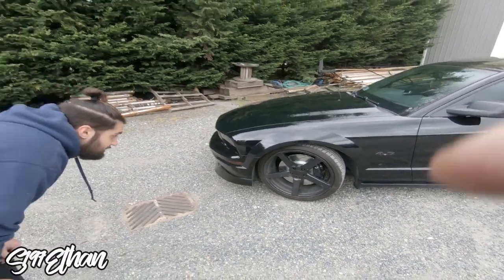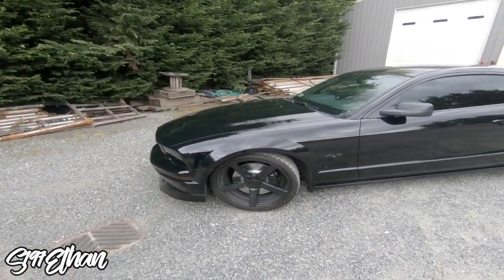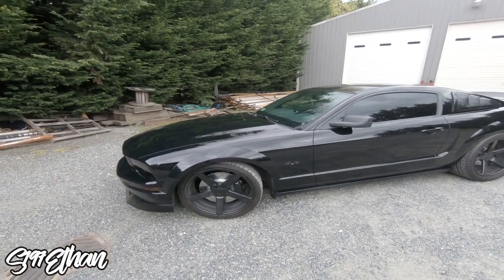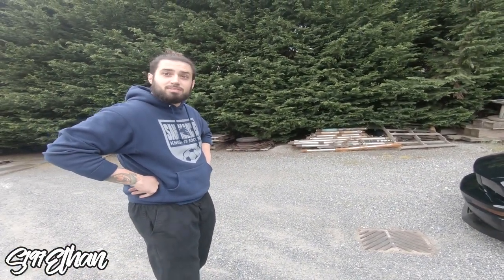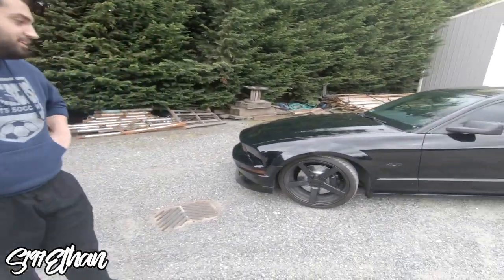Damn, big ass brakes — we did it! And this stuff is cheap too. How much was it all together? I think all together it was right around $450, under $500. Big brake kit under five hundred bucks.